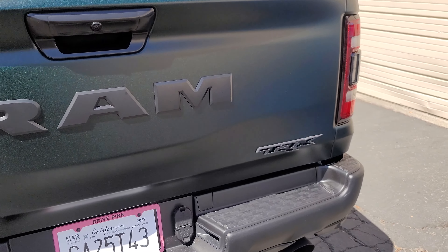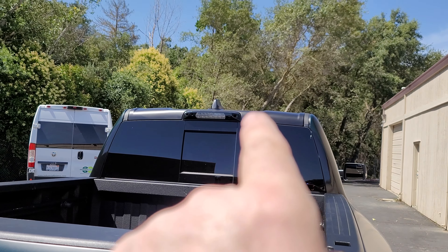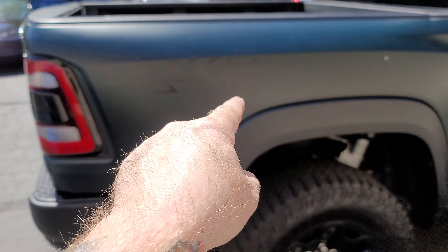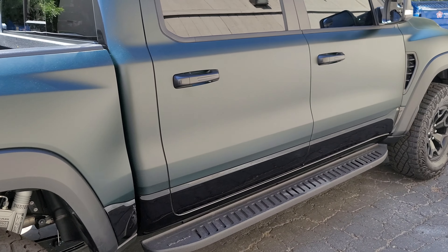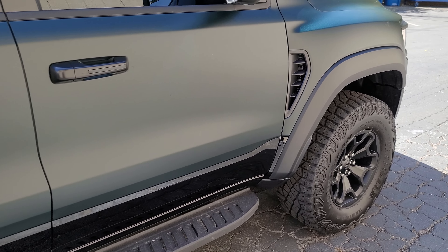On the back we put the RAM badge back on and the TRX back on. The bumper was already black. Up top we did the satin black on the roof and did the same thing — TRX and the Rex symbol on the side. Handles in satin black. Truck came out really good, really happy with it.